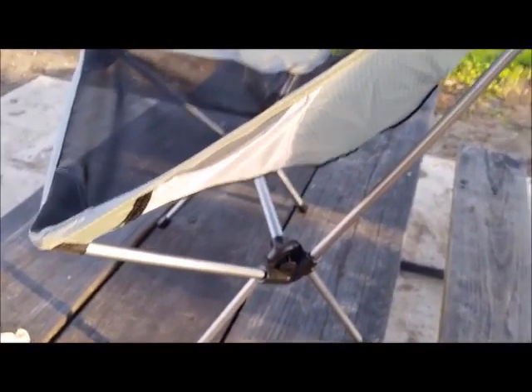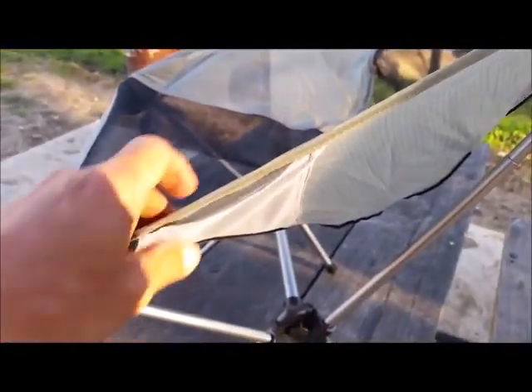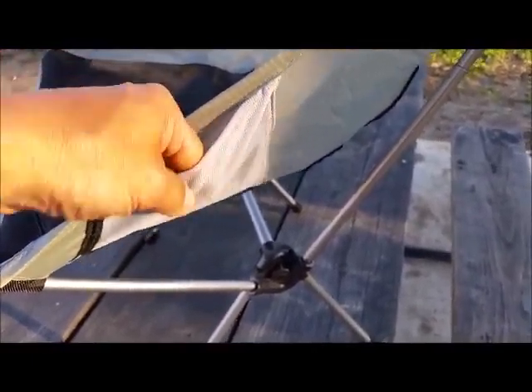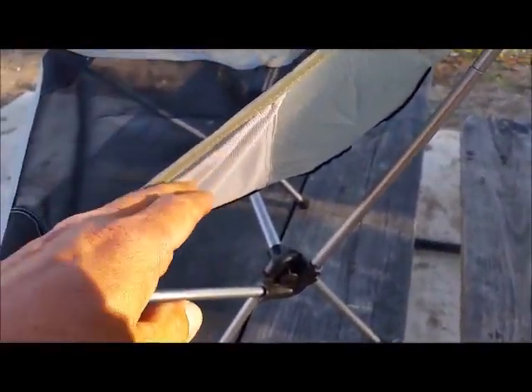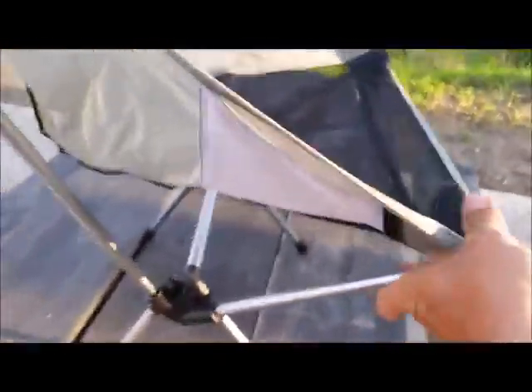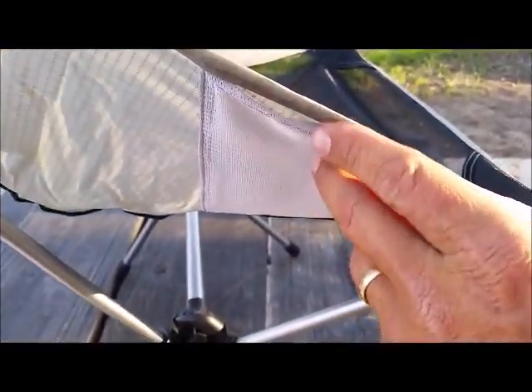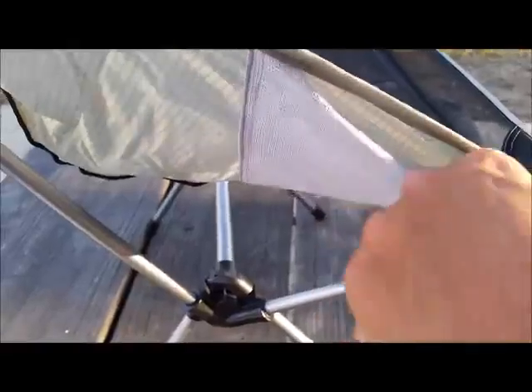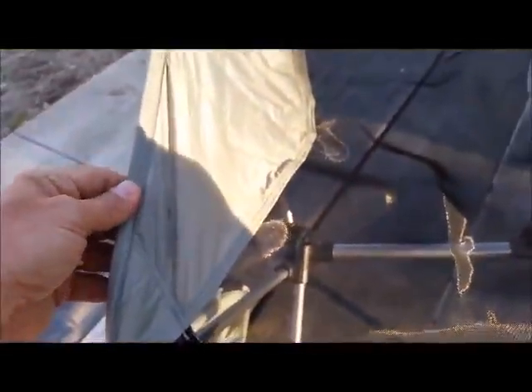Something I just noticed: on the sides, just on the outside, you've got a woven netted-type pocket — for keys, watch, wallet, jewelry, what have you. There's one on each side, so that's pretty handy.